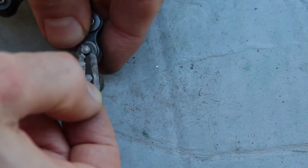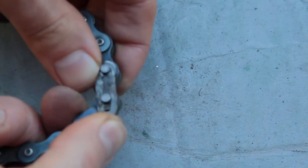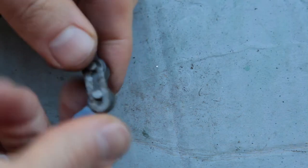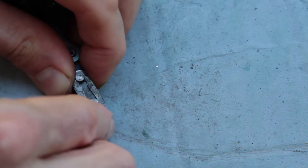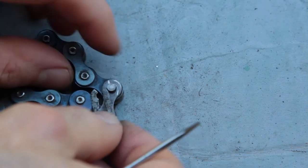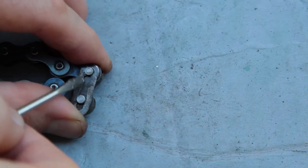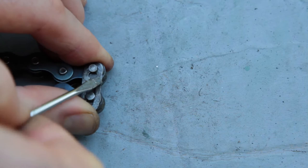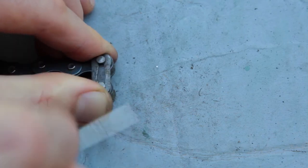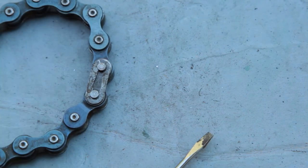So you can lay that down on the chain and set it up for just sliding it on there. With a little bit of — you can see the jaw is sort of expanding a little bit as I push on that — with a little bit of help, that will clip back on there like that, and the chain's back together.